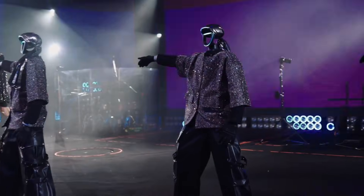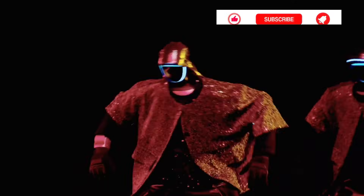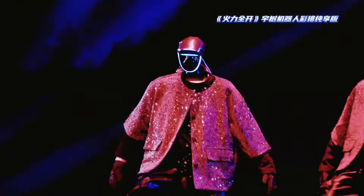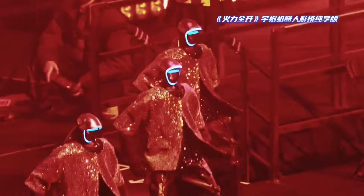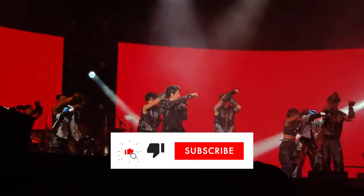This follow-up video answers that question. Now released, clearer concert-focused footage keeps the camera locked on the G1 Humanoid Robot, and suddenly the performance looks even more serious than before. You're not watching spectacle anymore — you're watching control. If you don't want to miss moments like this, make sure you're subscribed.